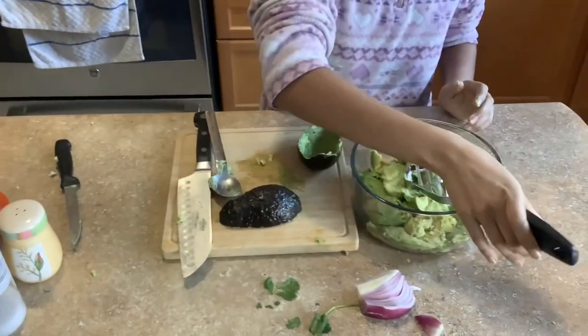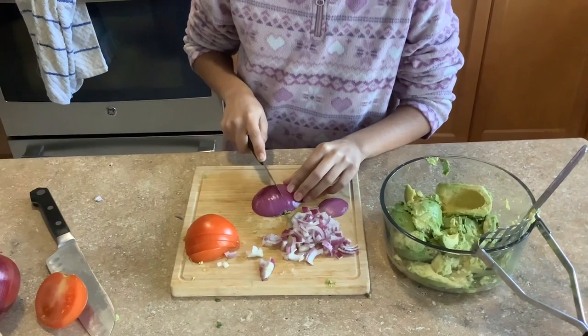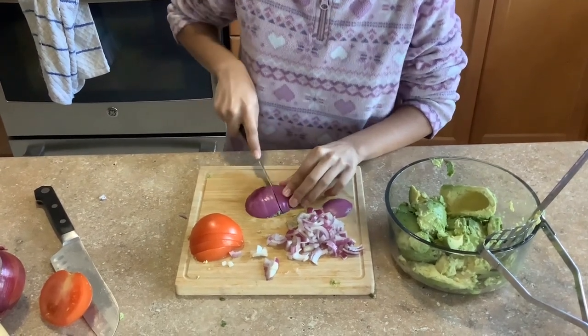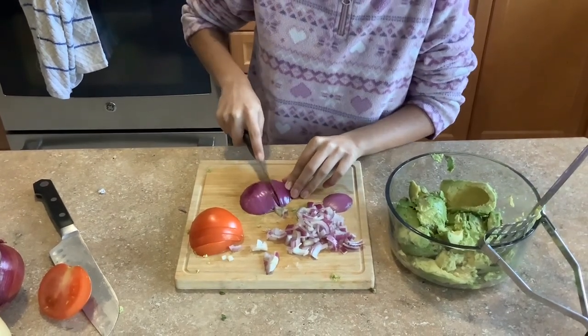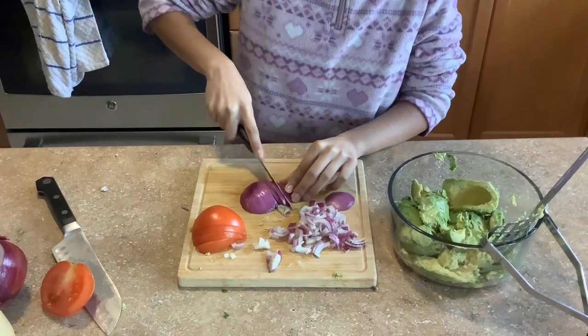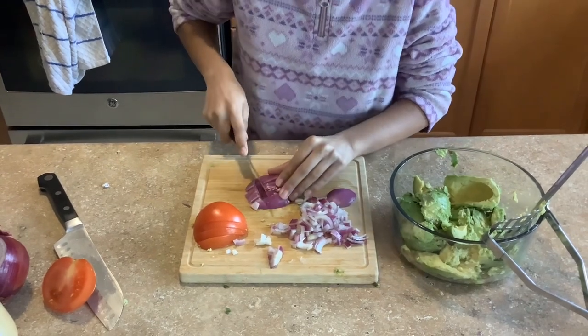Once it's done you mash it all up. Now we are chopping the onion — you want to make sure you cut them into little pieces so that in your guacamole it gives a very nice crunch and flavor.